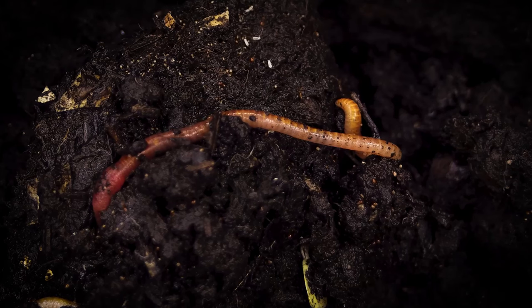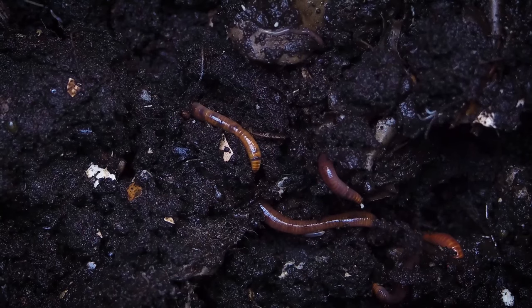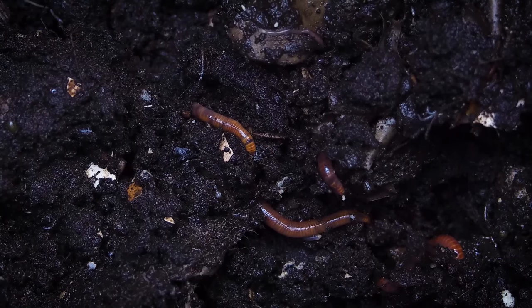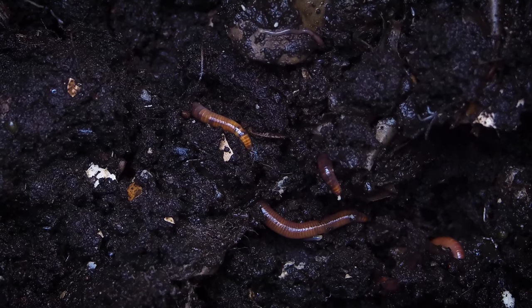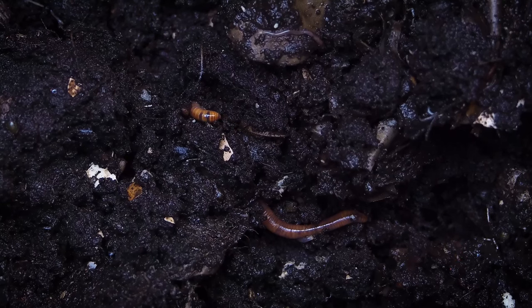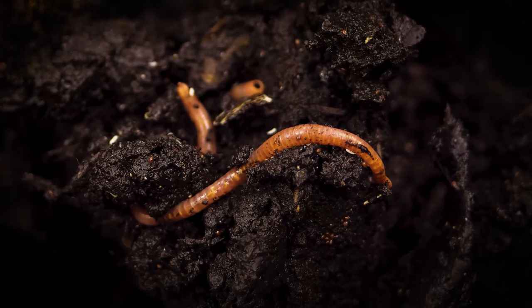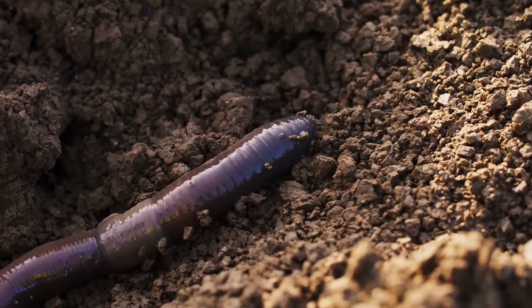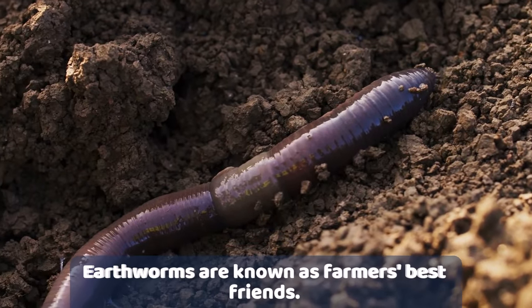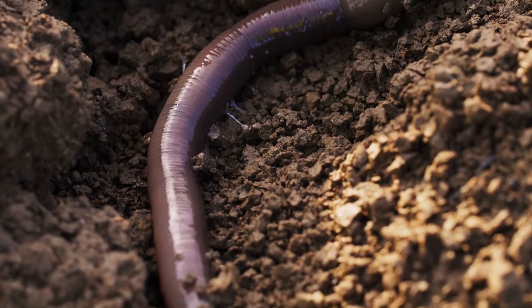Hence an earthworm finds it difficult to move on a smooth surface such as a glass slide. Did you know an earthworm is said to be the farmer's best friend? An earthworm eats its way through the soil — it ingests soil and organic matter and excretes the matter in undigested and partly digested forms, which increases the fertility of the soil. It also creates burrows in the soil, which helps in aeration and absorption of water. All these actions make the soil suitable for agriculture.